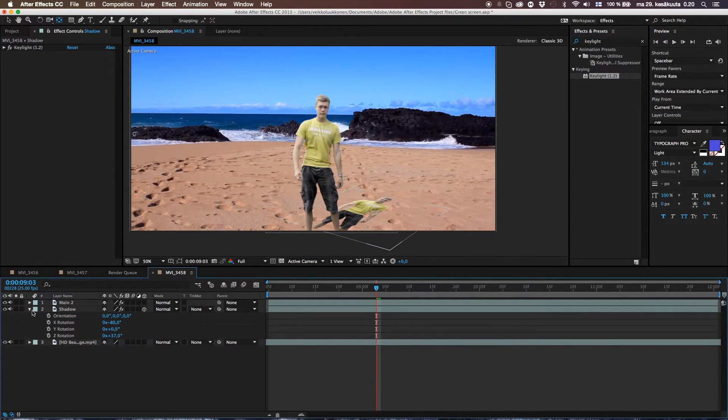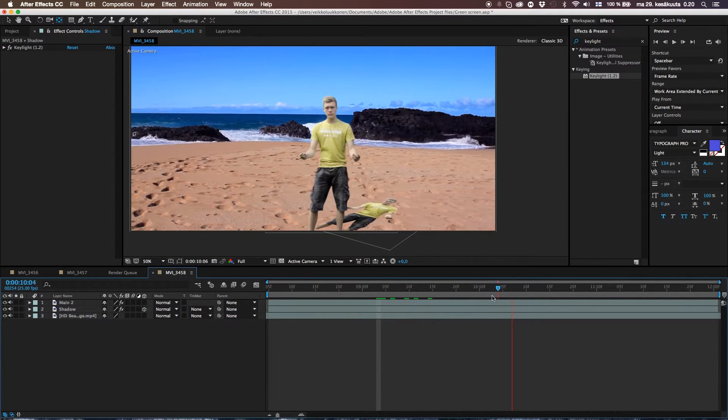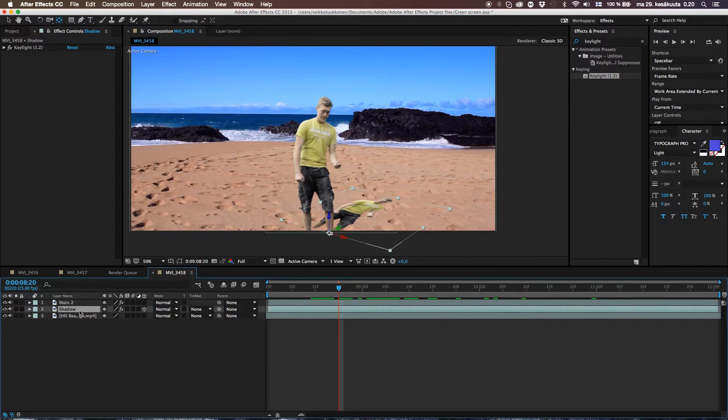The reason we're using a duplicate layer instead of a solid is that these have the exact same movement, and that is what sells the effect even better. So let's make this into a shadow.